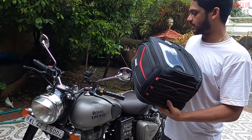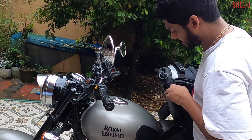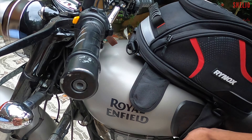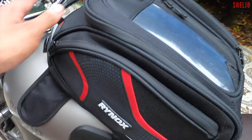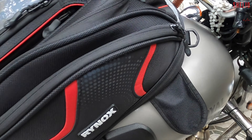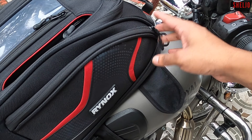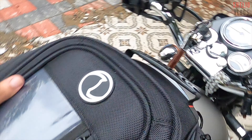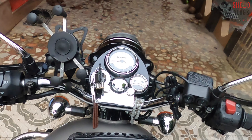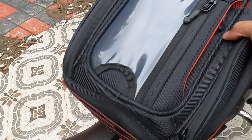Next, we have a tank bag, so we need to put it in the bag. Let's put the tank bag in the bag. It's strong. I love this bag. The tank bag has its own compartment. This is the option for the first item.